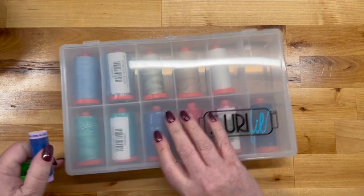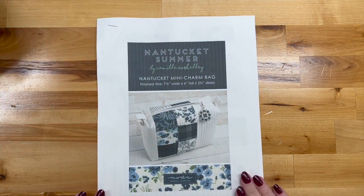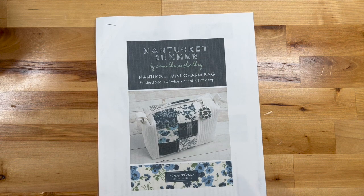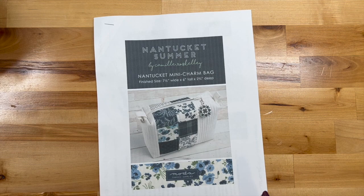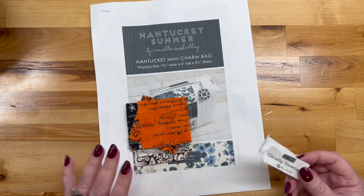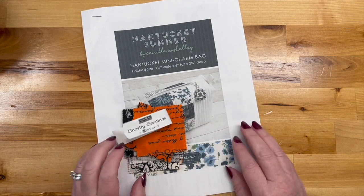Next up is a little project I did. I haunt the Moda and Free Spirit websites to see if they've got any free patterns of interest, and I saw one that uses mini charms — a cute bag. I got this little mini charm pack called Ghostly Greetings and I thought, well, you know...